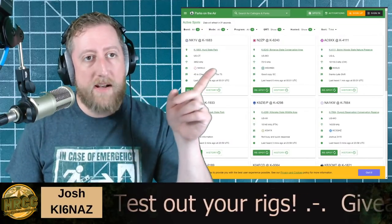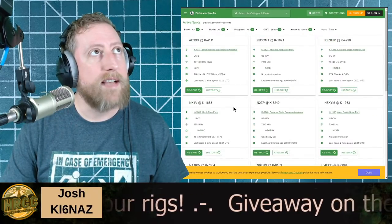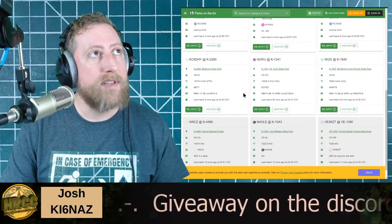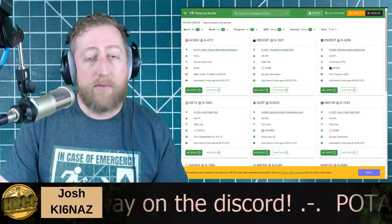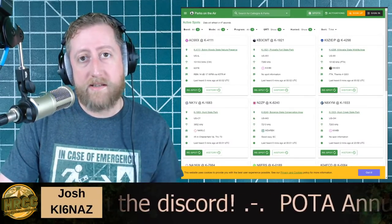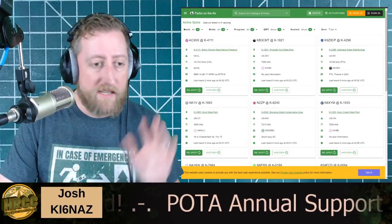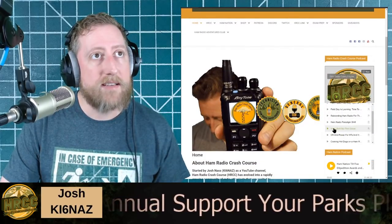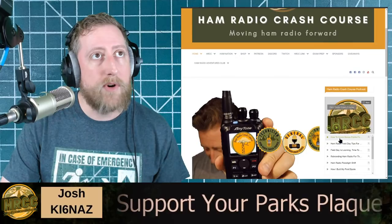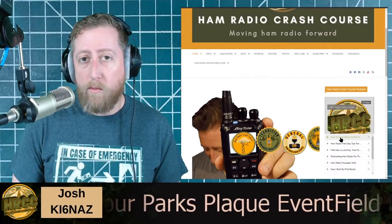A couple of things before we kick off: here are the POTA spots right now for WI4DX. Parks on the Air is a really fun ham radio event — 14.290 is where you want to be. It's a point system: you go to a park, set up your radio, make contacts, and everybody gets points. If you want to follow along with what we're up to, hamradiocrashcourse.com is where you can find the podcast. Last episode was about scoring bonus points and how to maximize your Field Day time.